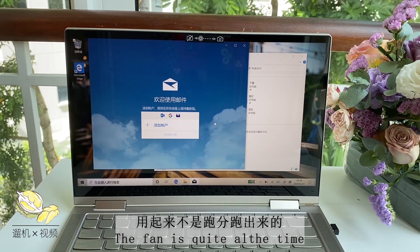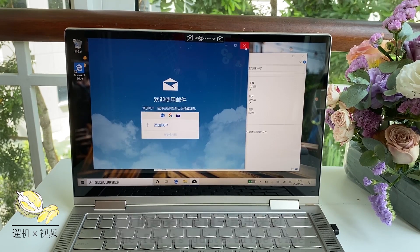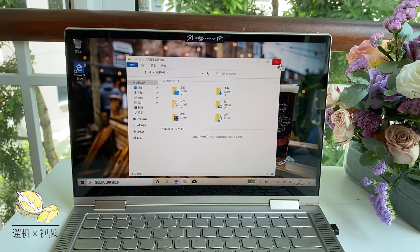One of the best things about the performance is that although the speed and responsiveness is on the average side, the fan is effectively silent — it's working, but you cannot hear it at all. It is very quiet.